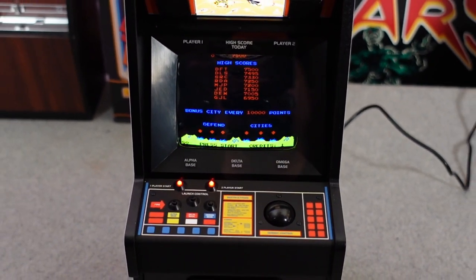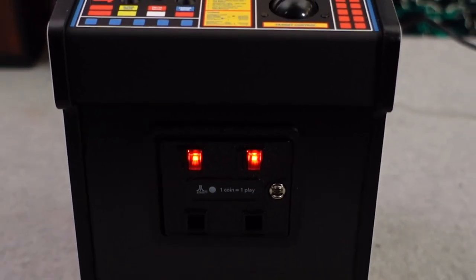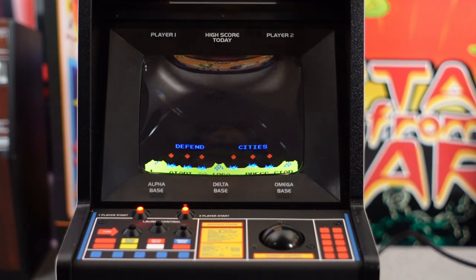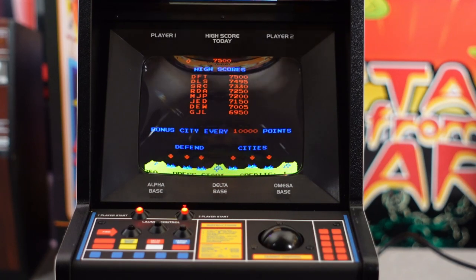It's always an exciting day in the loft when a new replicator arrives from New Wave Toys, and finally at long last it's here! Missile Command, the 1980 arcade game originally released by Atari. New Wave Toys' mini handheld arcade console is here and I'm super excited to check this thing out.